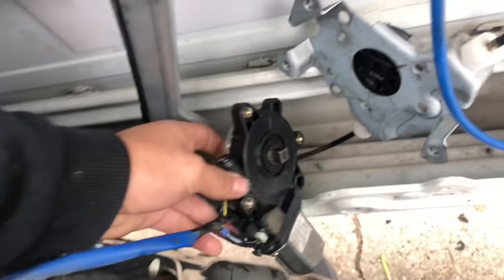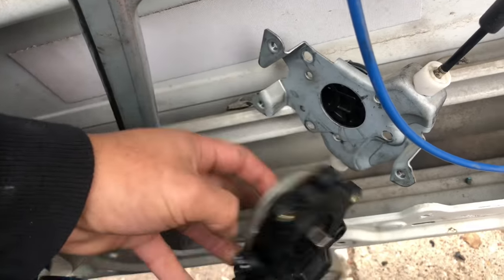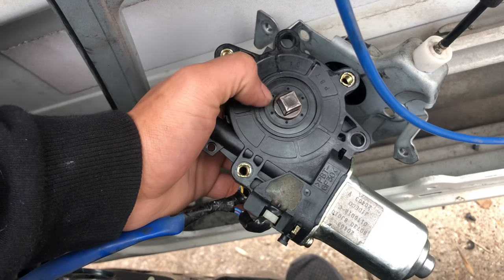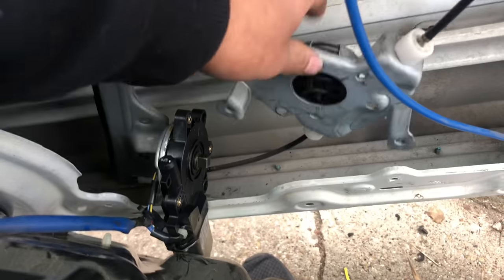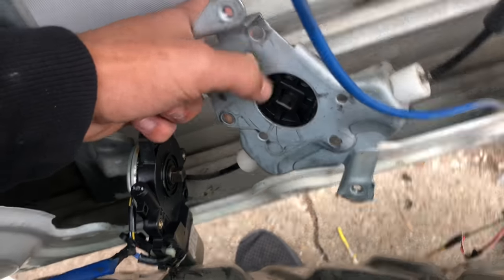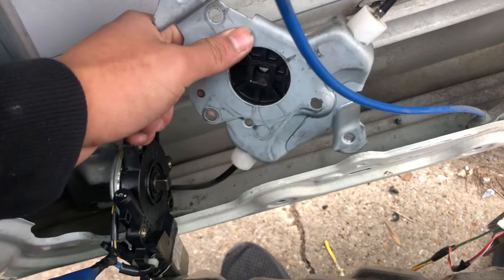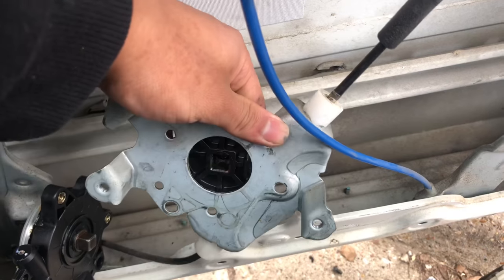Here's the magic. This is the actual motor. This little 3/8 drive thing acts kind of like a crankshaft for the motor. This is the regulator, and this is where that 3/8 drive goes in. If you turn it left it makes the regulator move your window up or down.